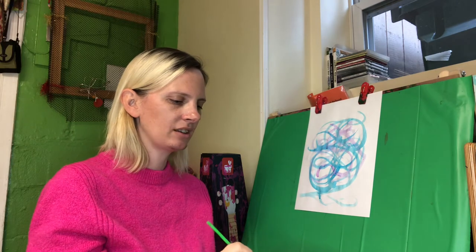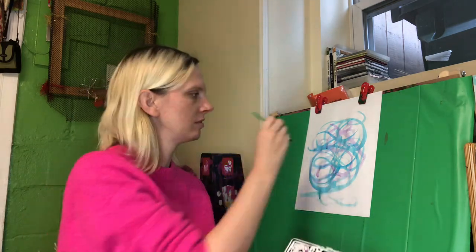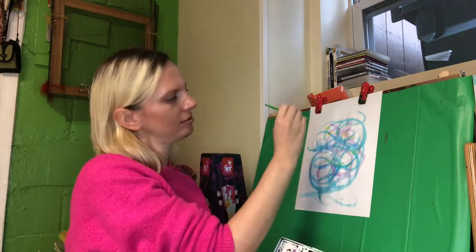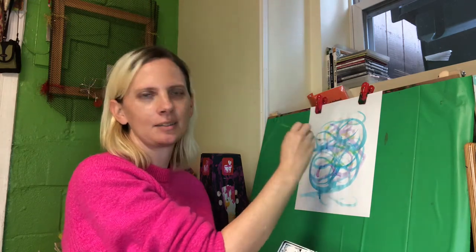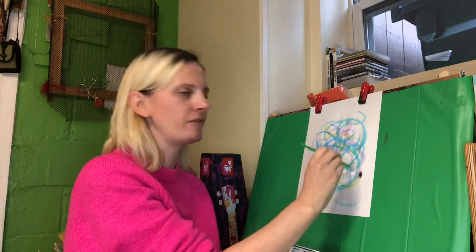Now let's get some yellow. This music is really relaxing, right? It makes me feel really calm. How does it make you feel?